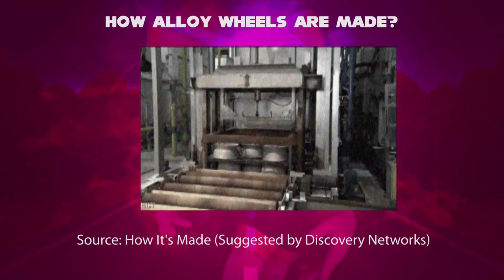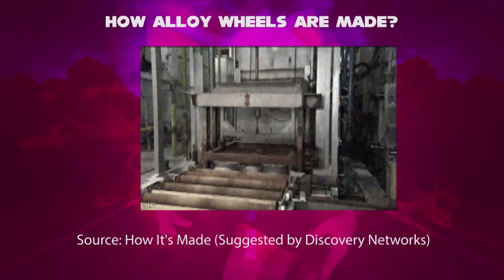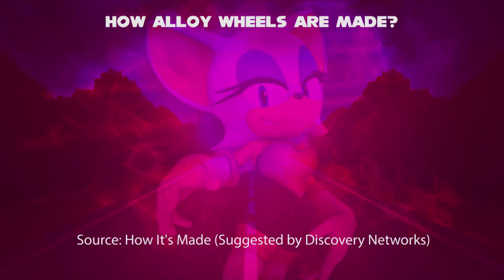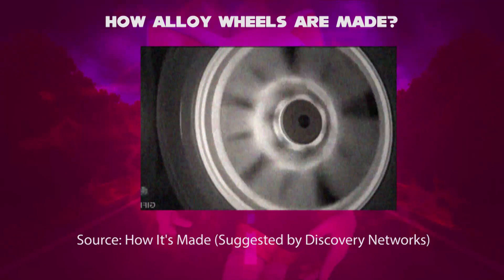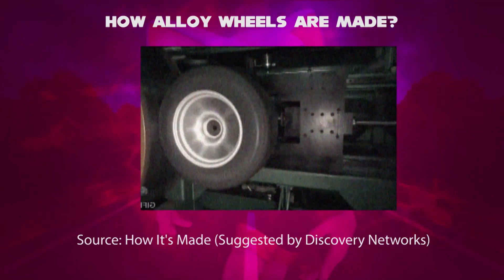Seventh step: they submerge the alloy wheels in hot water at 80 degrees Celsius, which locks in the new strength, then they reheat the wheel at 180 degrees Celsius for 9 hours. Eighth step: before testing, workers trim off the excess on the edges and mount them on the lathe.